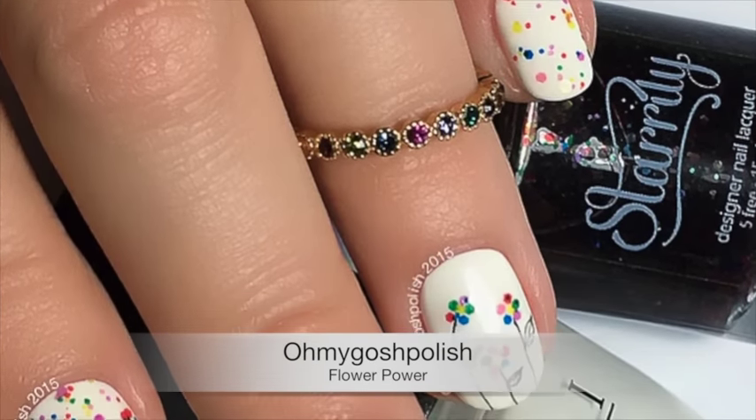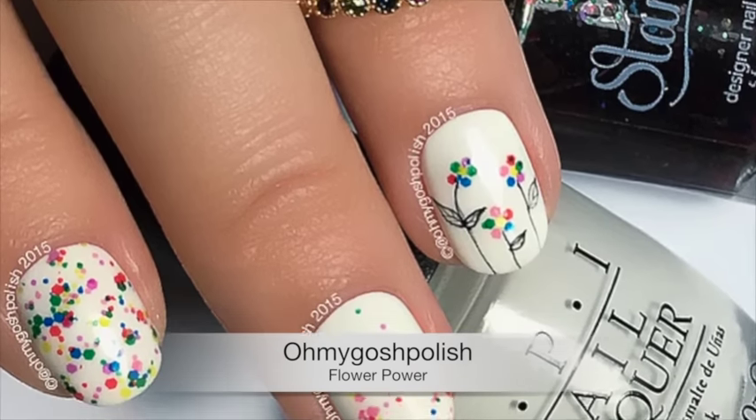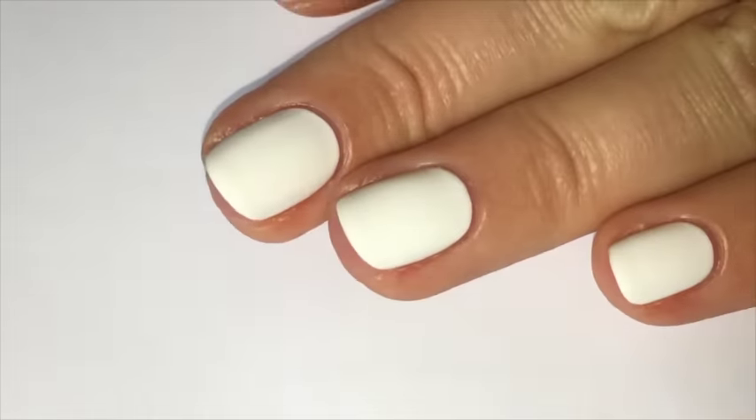Hey chickies! Today we are doing a flower power mani — super simple and easy to do. I really hope you like it. Let's get into it. I'm starting off by painting all of my nails with two coats of OPI's Alpine Snow, which I get from HB Beauty Bar.